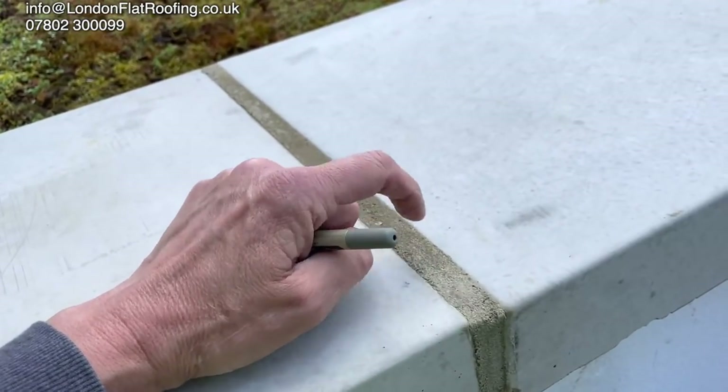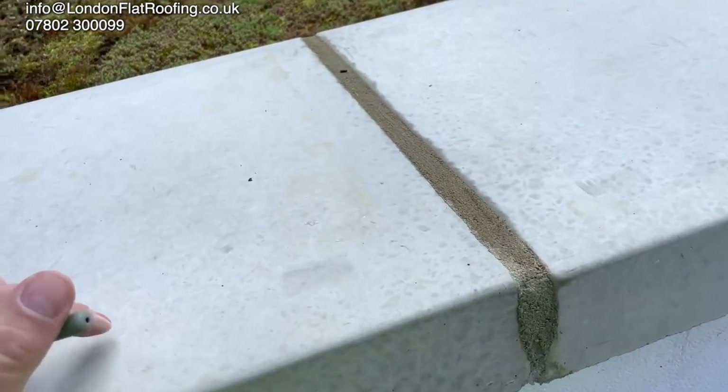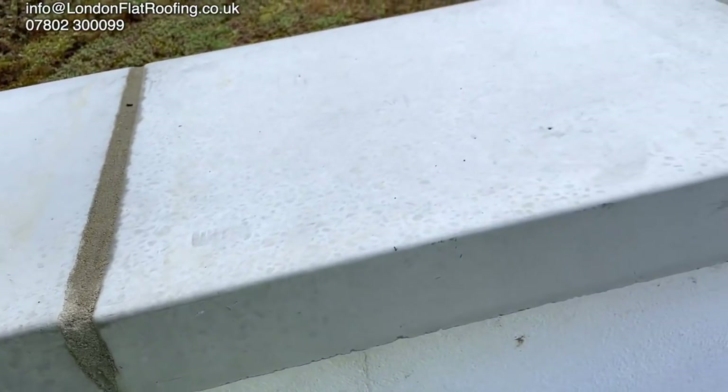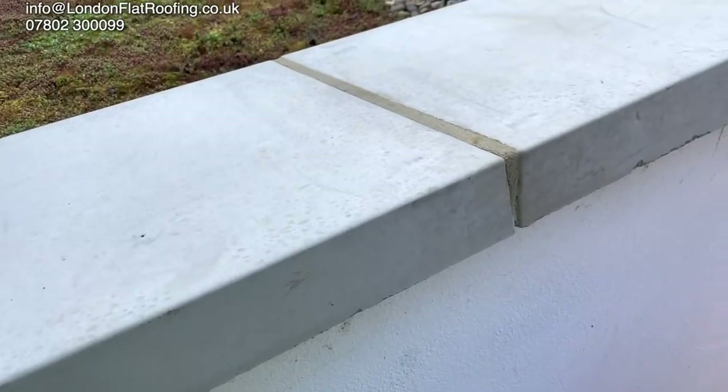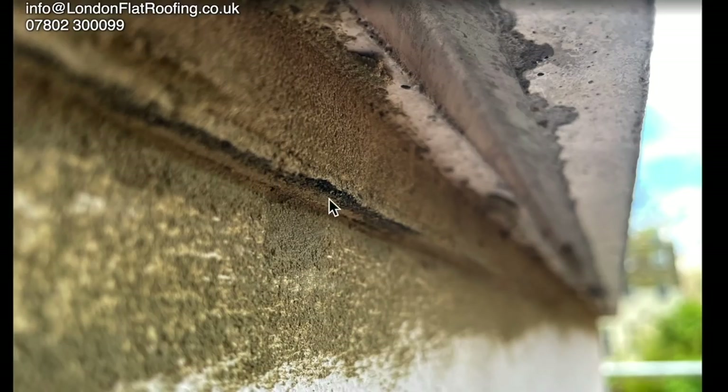Here I'm inspecting the work — it's a lovely joint, a good rich mix with sharp sand. We also add what we call SBR, a special additive that makes it slightly flexible and very strong. Underneath we can see the damp proof course sticking out five millimetres, as recommended by the BS standard. The throat — sometimes called the drip detail — is nice and open, so any water coming down over the coping stone with capillary action won't make it across to the wall.